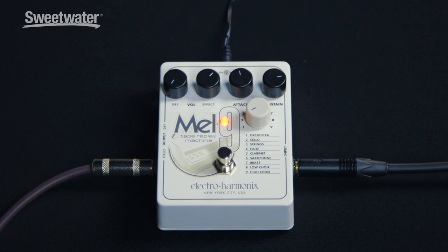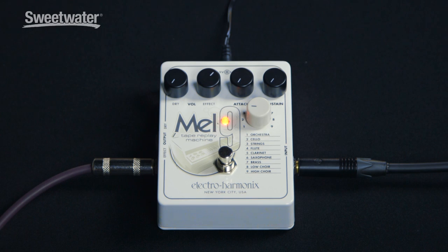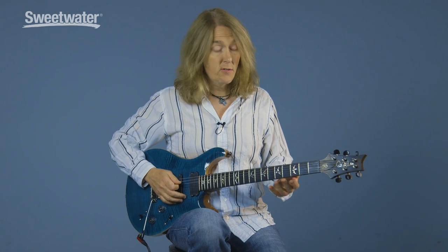With the attack control turned up, it slows the attack time. And if you want it to be more articulate, just turn the attack time down. With the sustain control turned up, the ends of the notes kind of ring out longer. If you want them to cut off, then just turn the sustain control down. For the cello sound, I've got the attack and sustain turned all the way down. And here's the string sound.